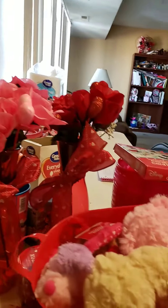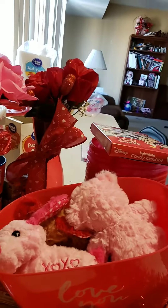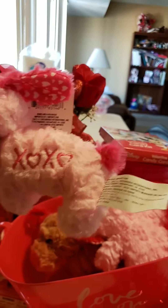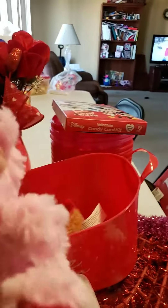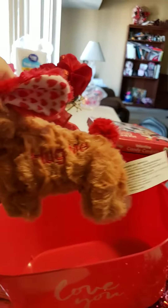And then there's this bucket that has 'Love You' on it, with dogs that are white and purple. It says 'I Love You.' The pink dog says XO XO. There's a pink bear with a pink design on it, and then the brown dog that says 'Hug Me.'